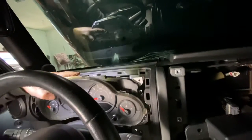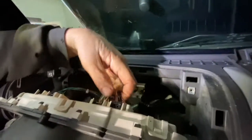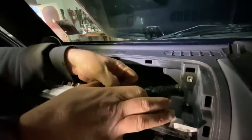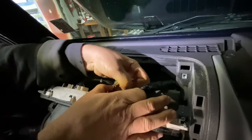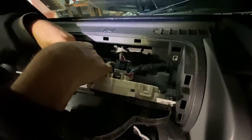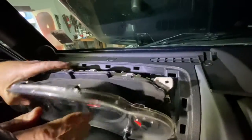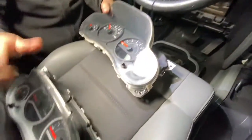Then basically there's just a wiring harness back here and you just grab it — there are three of them. You just grab them one, two, three, and then she just comes right out. Here's the older one, here's the new one.